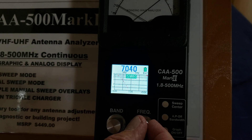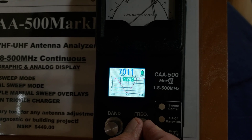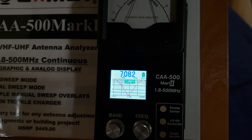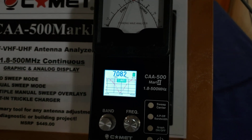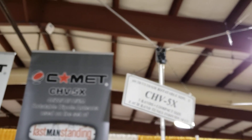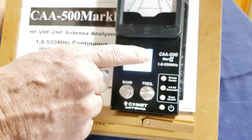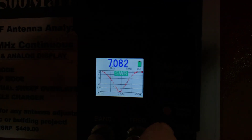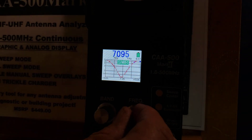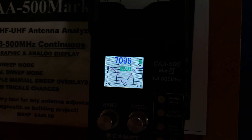Now, when we set the sweep manually, we're sweeping only that 100 kilohertz rather than the whole band, which makes it a lot easier to make our adjustments. I'm going to reach over to the antenna and we're just going to rotate it a little bit. That's going to affect the impedance to some degree. Right up here in the corner of the meter you can see a little red dot. Once we press the center button, that's going to change to blue, and the next time we sweep it after our mini adjustment, it's going to be in blue.